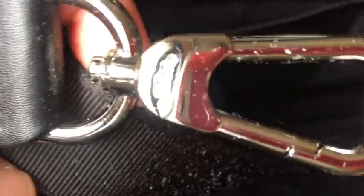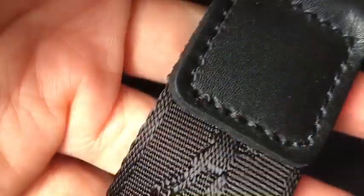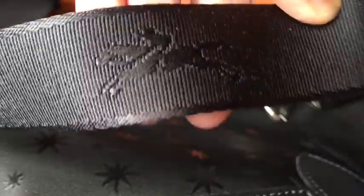This is the long handle or long shoulder strap. What's different about this strap is that it has a special stitching — the Longchamp logo is woven right onto the long strap. It's really quality made and I really love it.